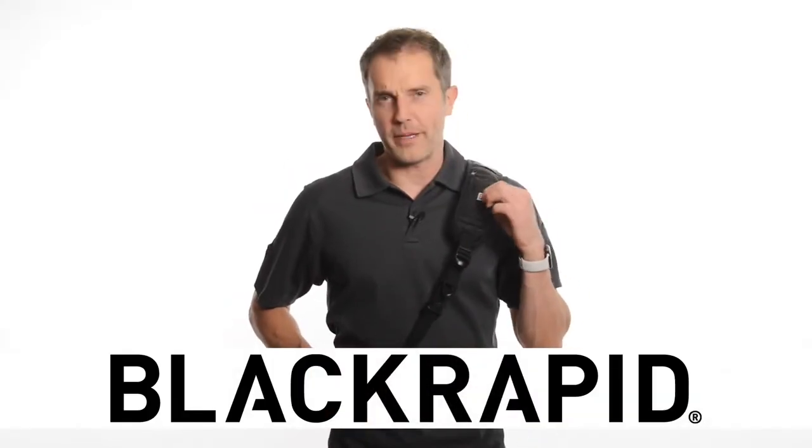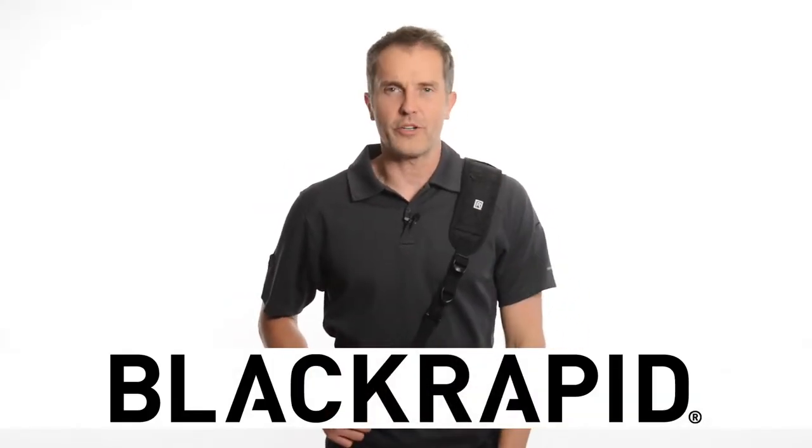Hi, I'm Bri. I want to show you the BlackRapid RS4 Classic Retro Camera Strap.